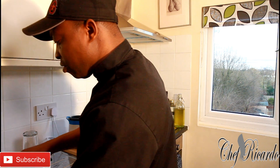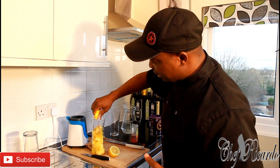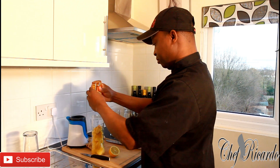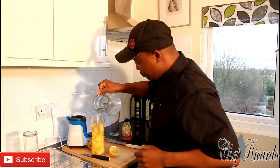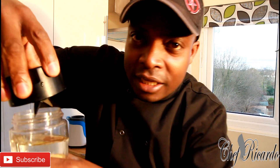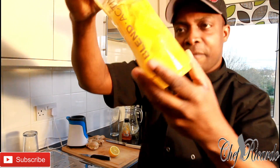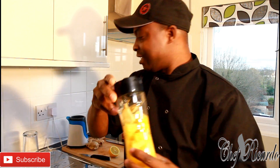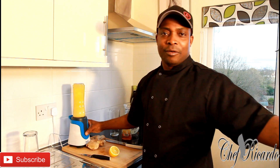The second thing we're going to do is squeeze some lemon — very easy. Just remove the seed from the lemon and squeeze it in, roughly about a quarter of a lemon. Then we're gonna put some honey, roughly about a tablespoon, a bit of water, and then cover it.